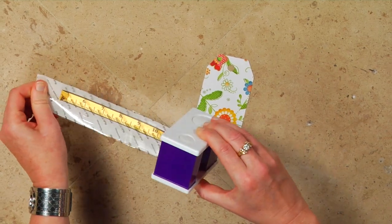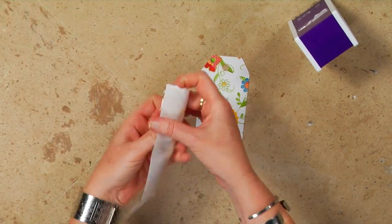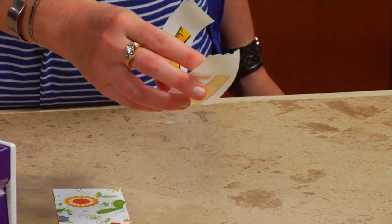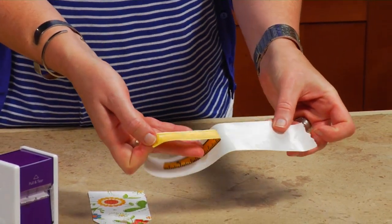Pull it through, then tear it off and give it a little bit of a rub. Peel off the clear film, and now you've got self-adhesive ribbon with edge-to-edge adhesive on the back.